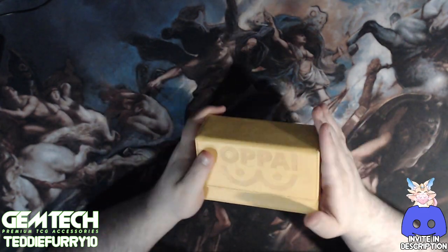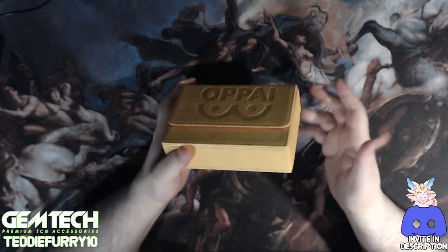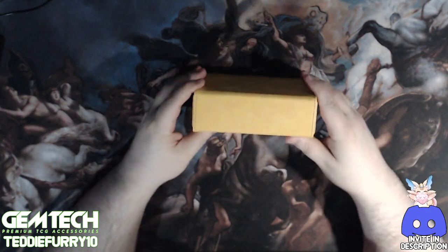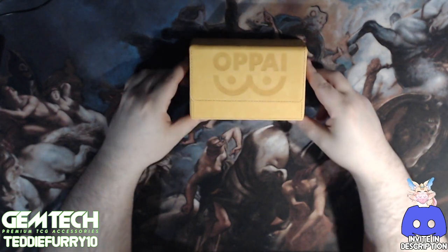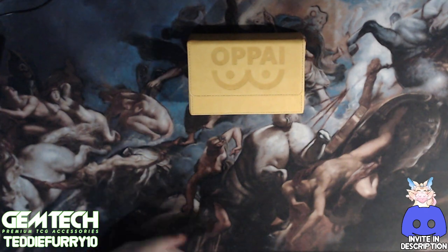Overall, this deck box is really nice, even though it's super compact. But to go over the different scoring, we'll move right on to that.